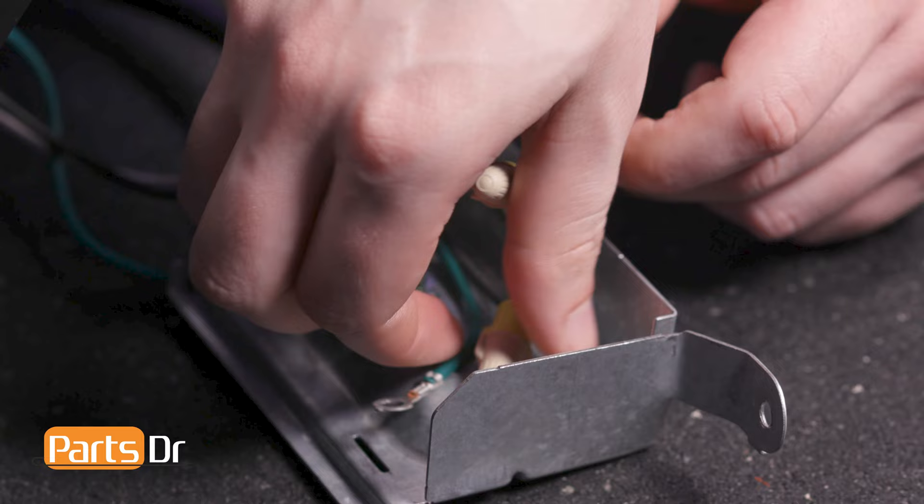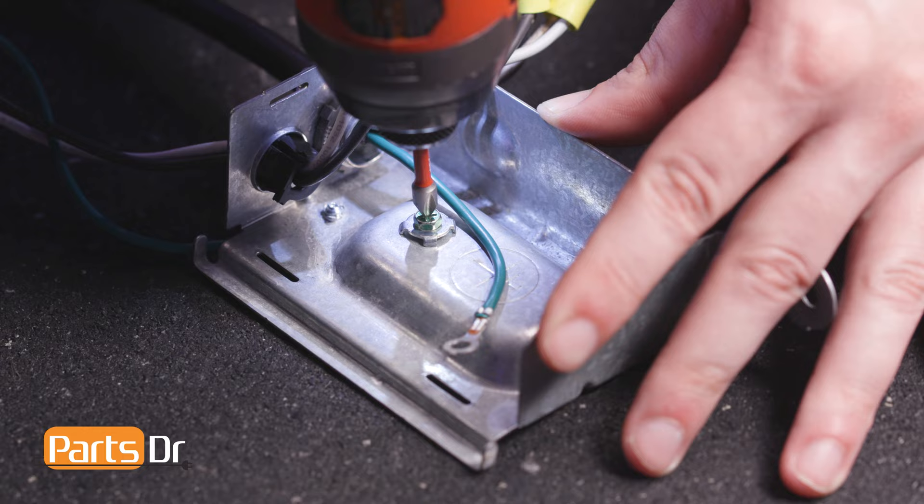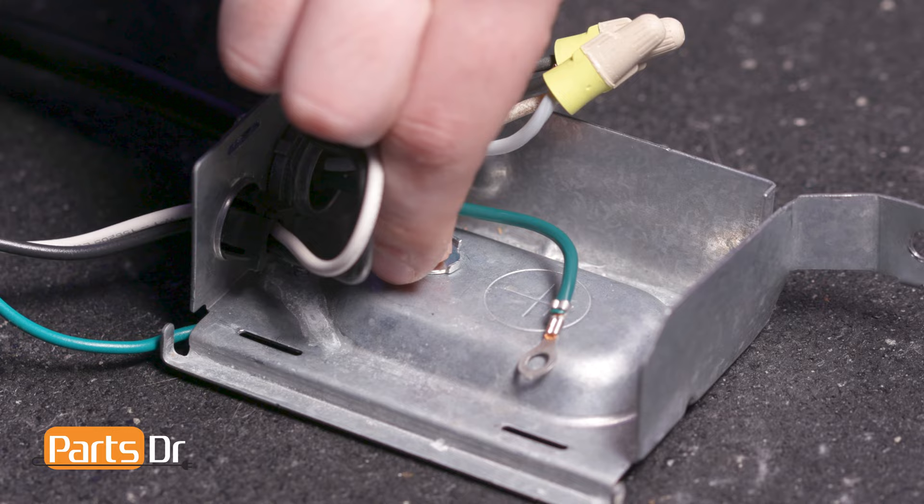Now remove the ground wire screw and flip the washer over. Then insert the screw into the ground wire terminal and reinstall.